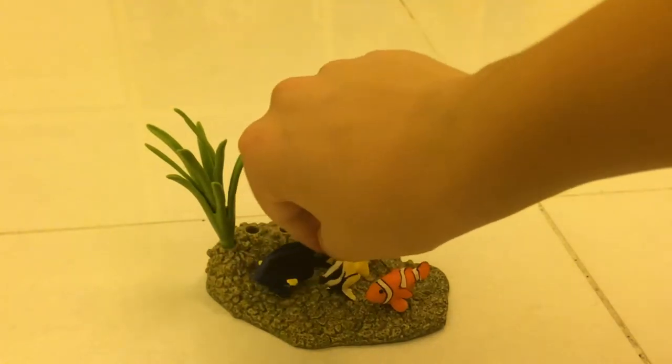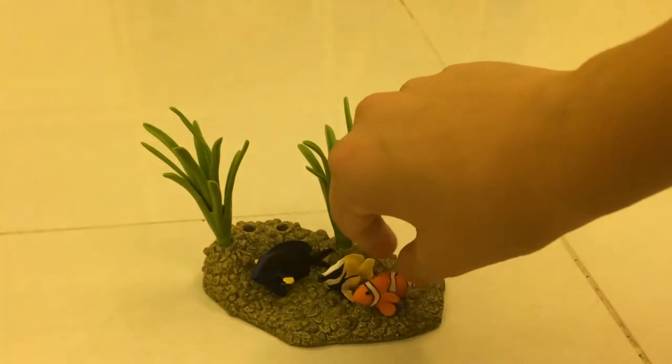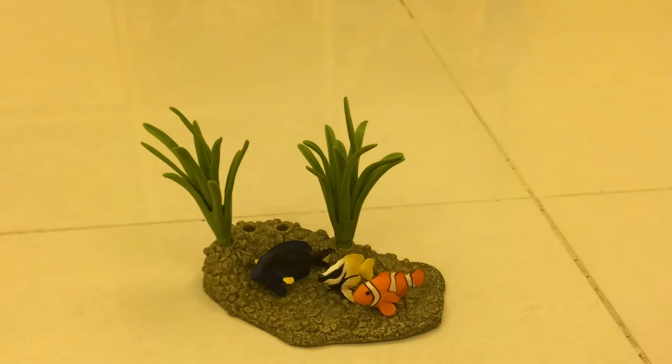It's Dory! Then you got... it's like Gill — you can't really call it Gill. And then we also got Nemo here. It's really, really cool.